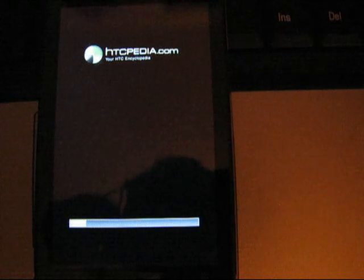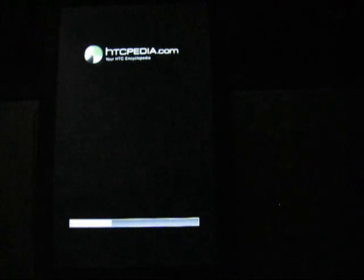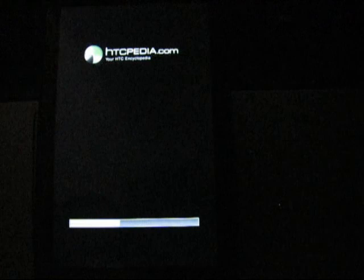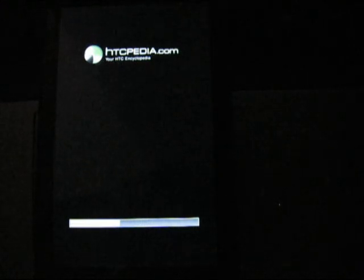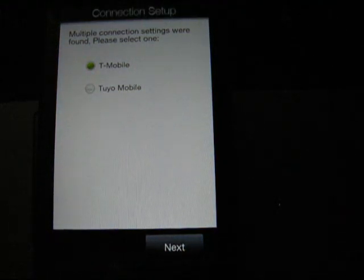Obviously you can tell I'm just yakking while this is updating — it's better than just silence. You can see there it says HTCpedia.com, that is where I got this particular ROM. And this developer, when you're making these custom ROMs, you can do anything you want with it, put anything in there. So he put in this boot-up screen that shows where he has the ROM.